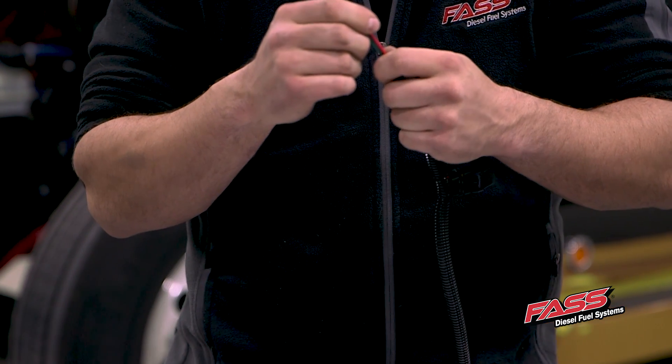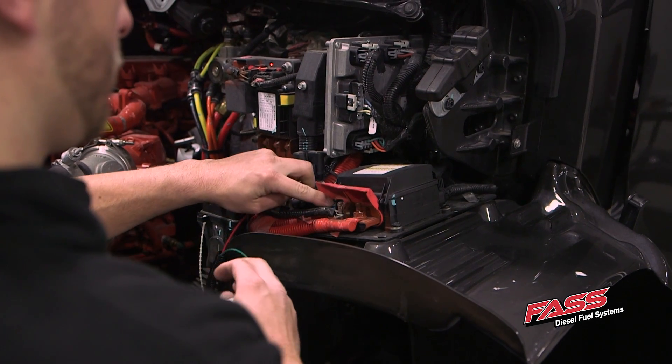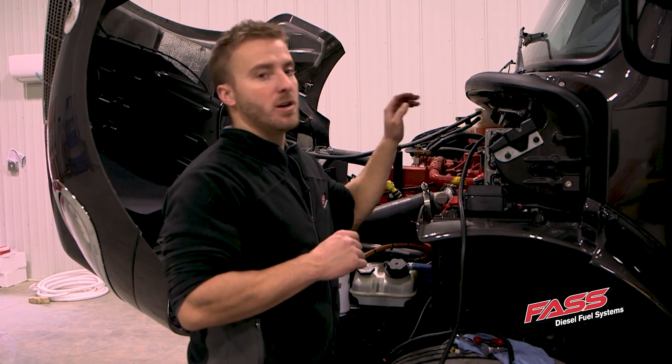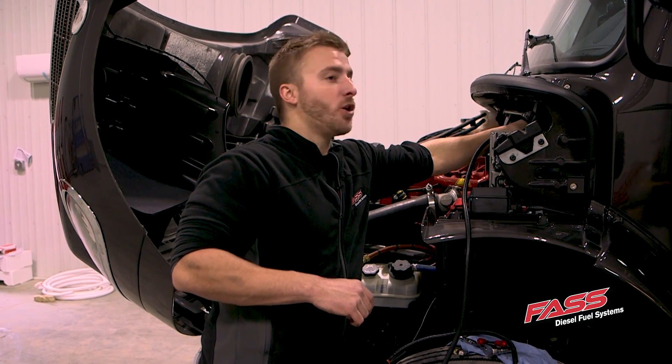There we go, we're ready to put the wire harness on the truck. Now that we have our negative and positive battery terminals connected along with mounting our relay up to the harness on the firewall.